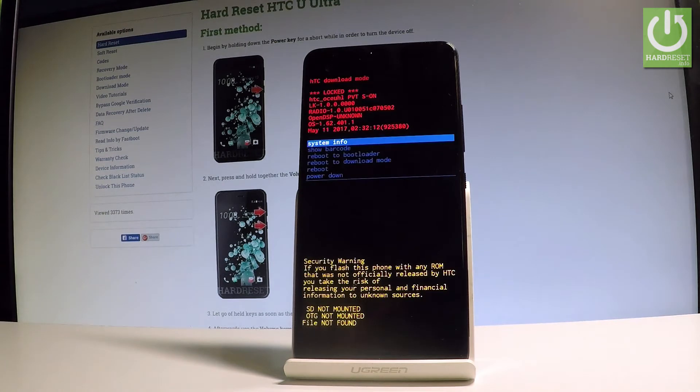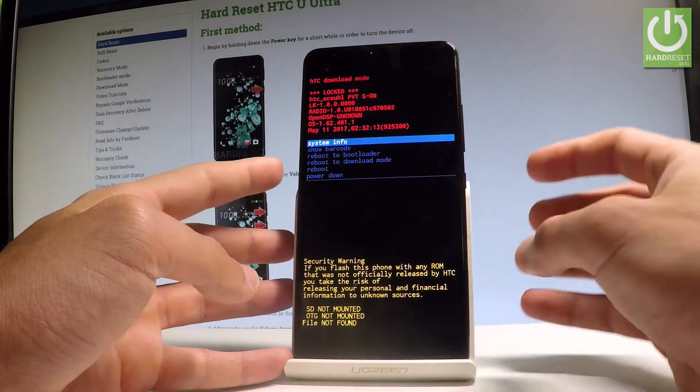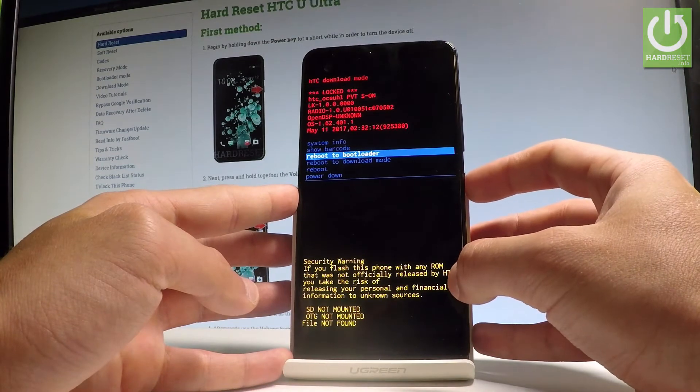As you can see, the HTC download mode just pops up. You may navigate here by using both volume keys and confirm options by pressing the power key. Let's scroll down to highlight reboot the bootloader and press the power key to choose it.